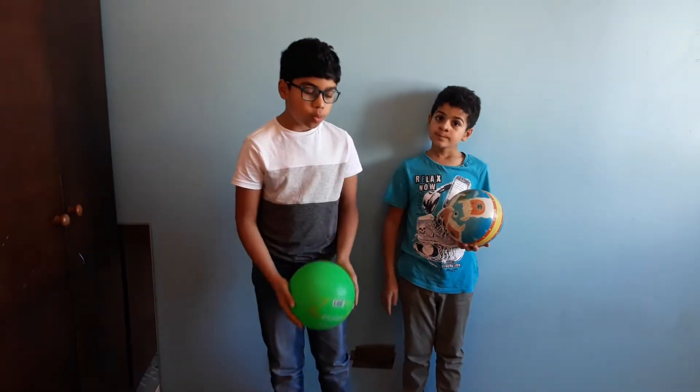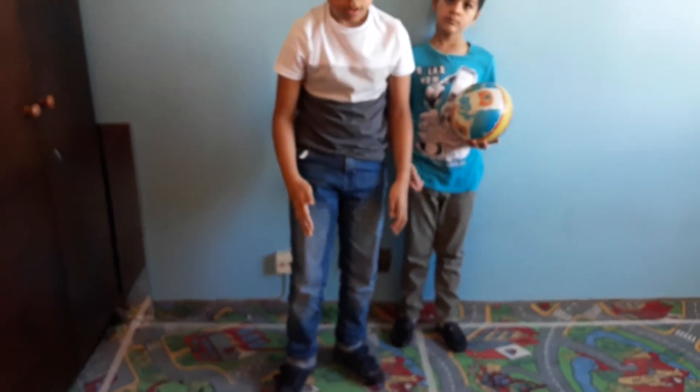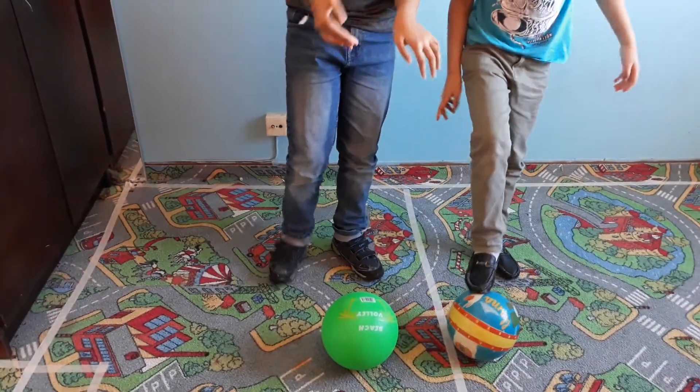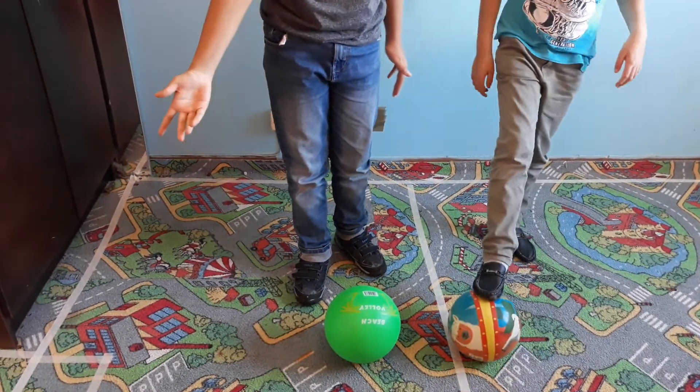Have you ever imagined why doesn't the ball sink into the ground when we let it go? Because gravity must be pushing it downwards like everything else. Today we find out.